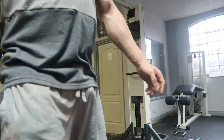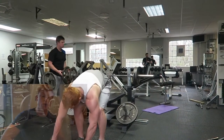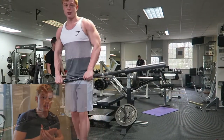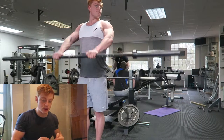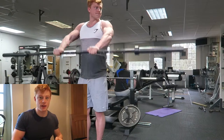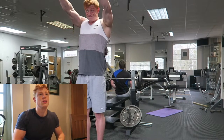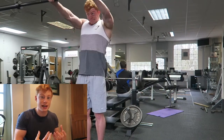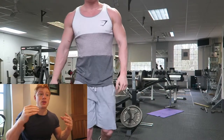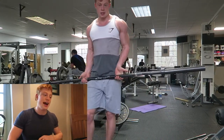Your body gets used to the same stimulus after two to three weeks, so I like to change my workouts up every two to four weeks. But I'll keep one or two staples — bench press, squat, and deadlift — in my push-pull legs program. This lets me monitor my strength: if I do 105 five-by-five one week, I'll try 110 the next week, or do six sets of six on 105, or seven sets of five — something to really overload the muscle more than I did last week.